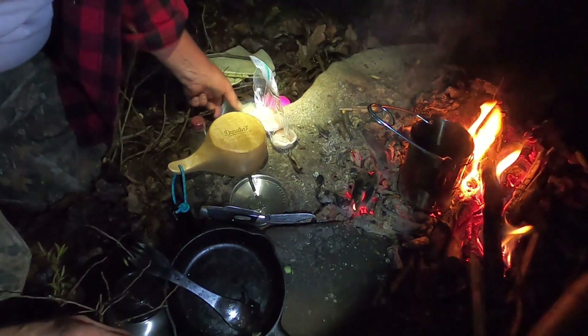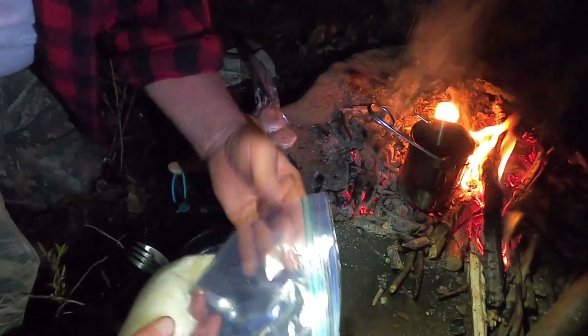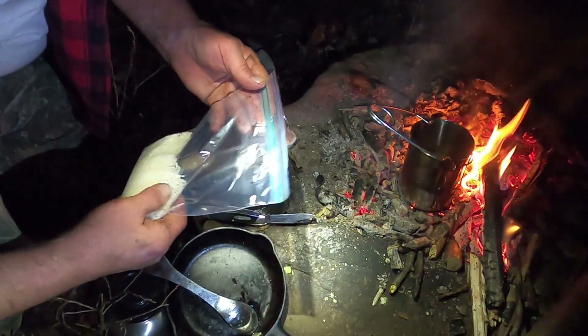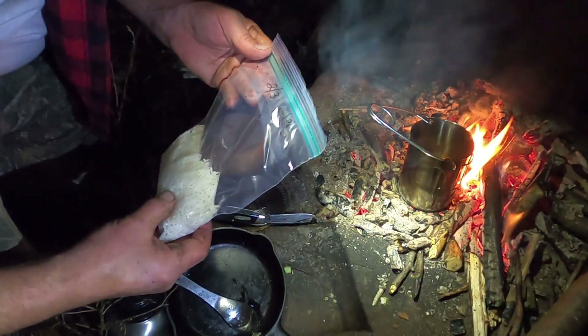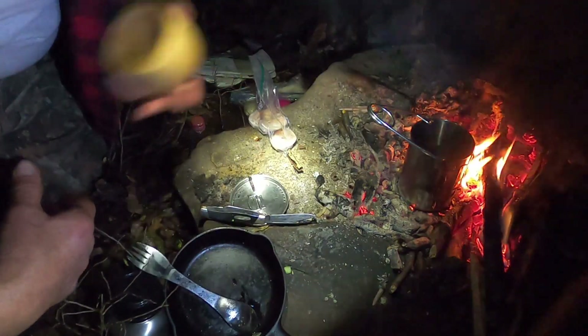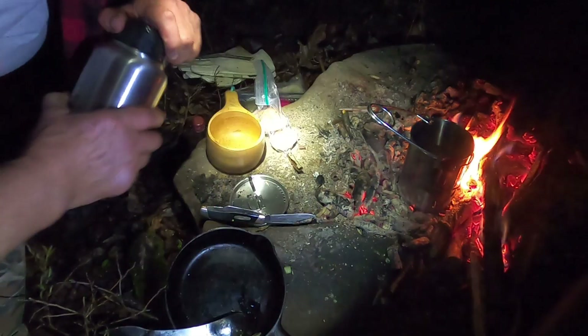I pre-measured my five-minute rice. It's a one-to-one ratio and I got two-thirds of a cup of rice so I'm going to use two-thirds of a cup of water. My Kusca is one cup, so let's say I was going to do two-thirds.